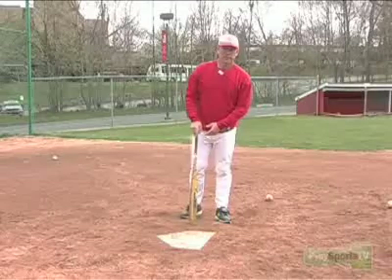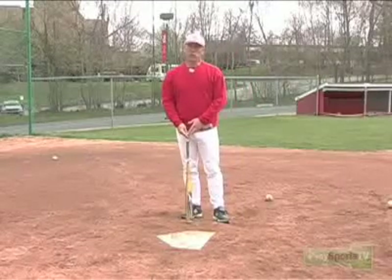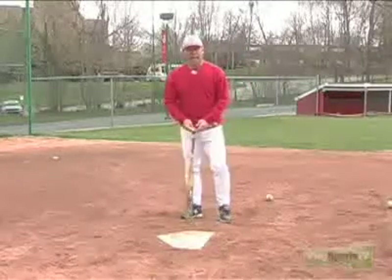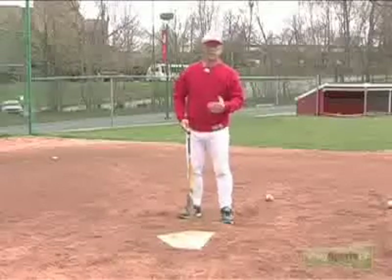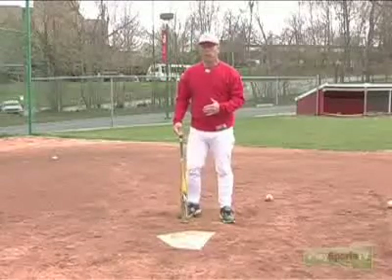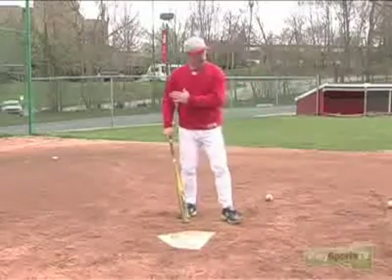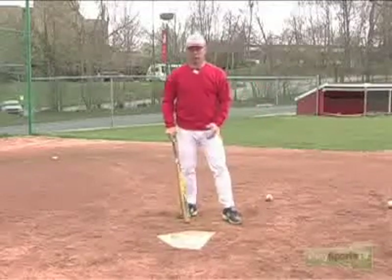In order to generate the most power and most force on the baseball, we have to use our lower half. A lot of guys are a little tentative and hold back some, but we want to really try and generate a lot of momentum forward towards the pitcher, towards the baseball, and generating some power.